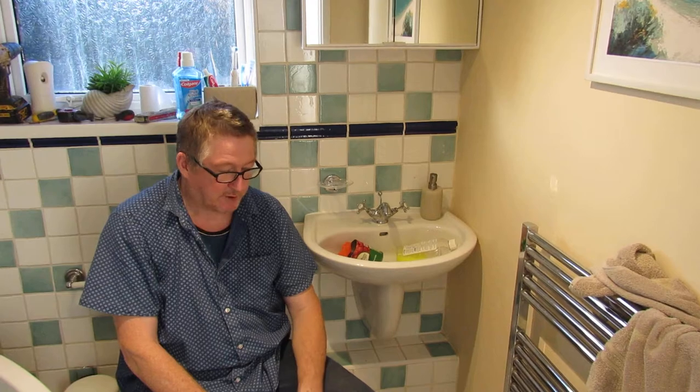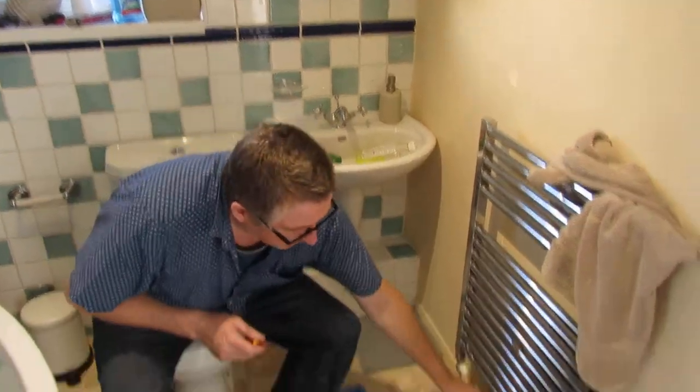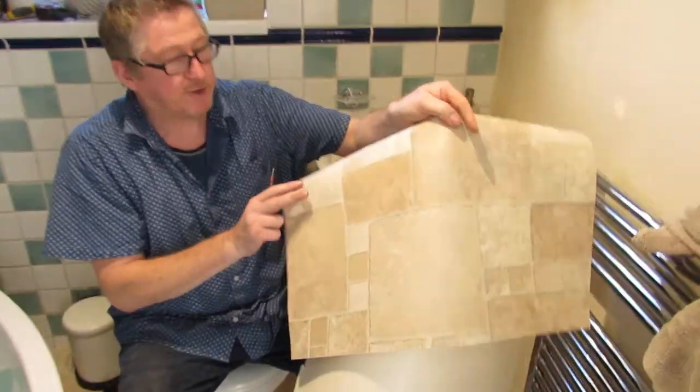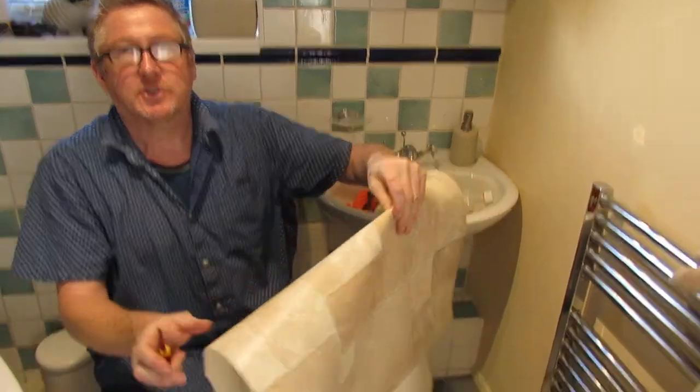Hi and welcome to another of Daniel Johns videos. Today we're going to talk about off-the-roll vinyl from Carpetrite — doesn't matter where you get it from. They do it in a range of colours and patterns. They do a cheaper one for I think £10 a square metre; this was £11 a square metre.